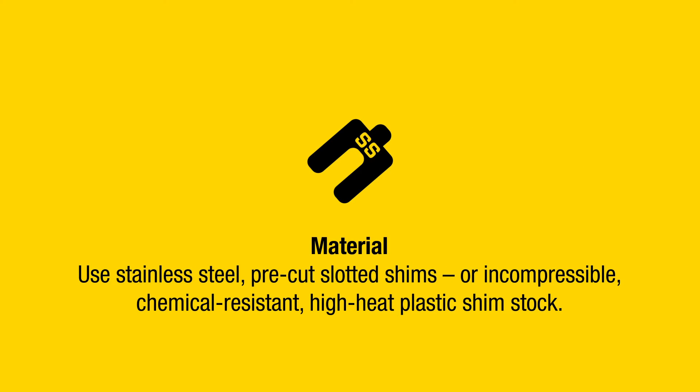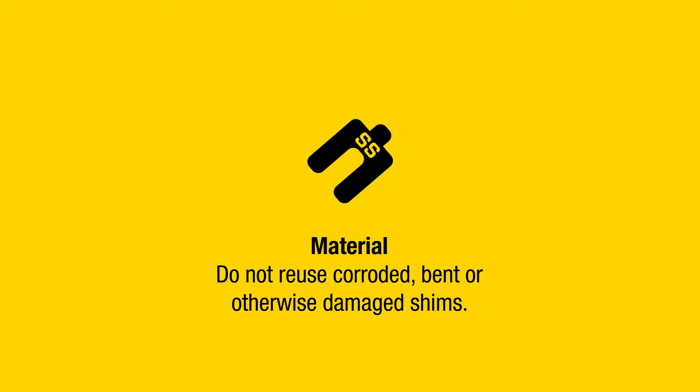Use stainless steel pre-cut slotted shims, or incompressible, chemical-resistant, high-heat plastic shim stock. Do not reuse corroded, bent, or otherwise damaged shims.